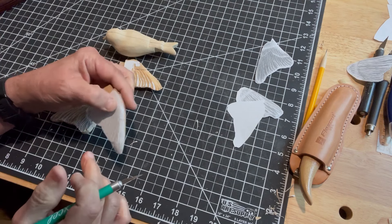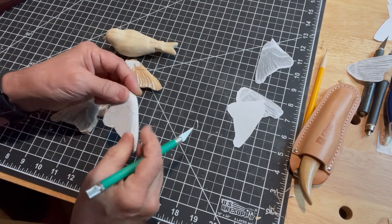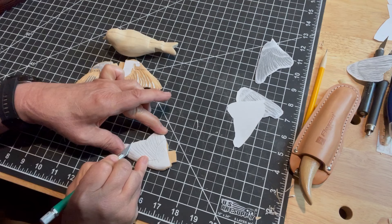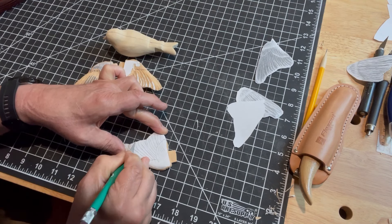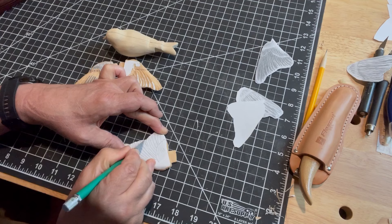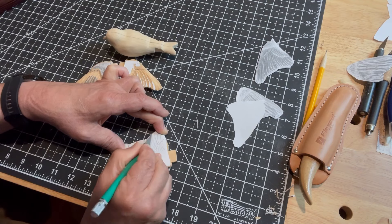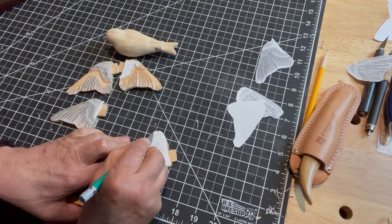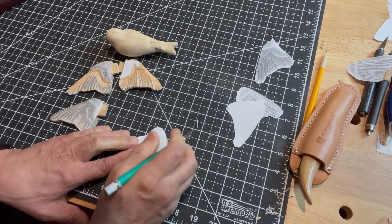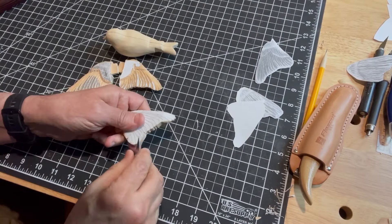When I'm scoring these lines, I'm turning both the piece and the knife — twisting the knife in my hand and turning the wood. It just makes hitting these curves a little bit easier. You can also just come back and notch out all these pieces. There are tons of different ways of doing it — this is just some tips on how I do it.